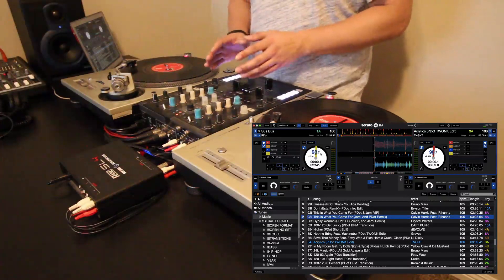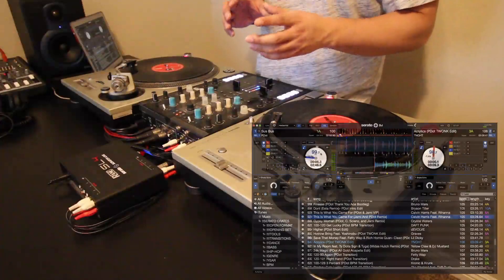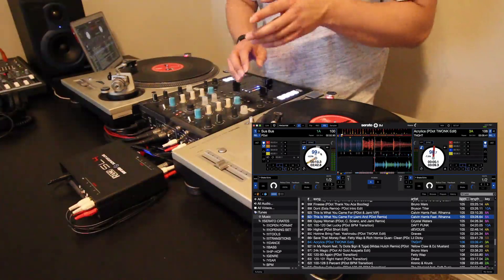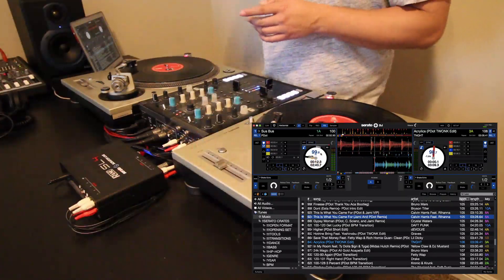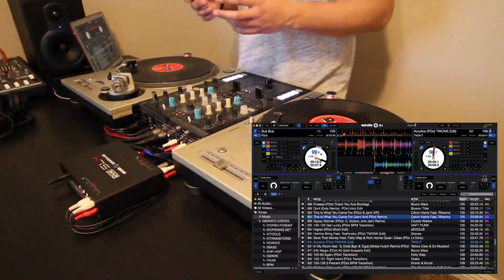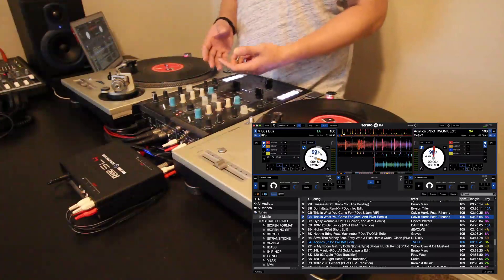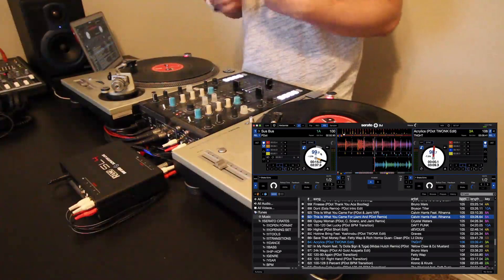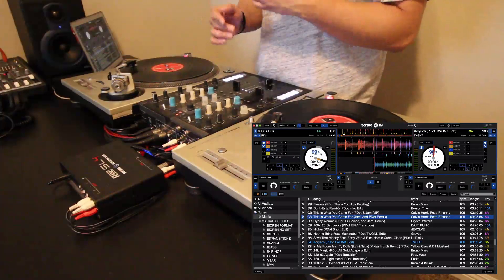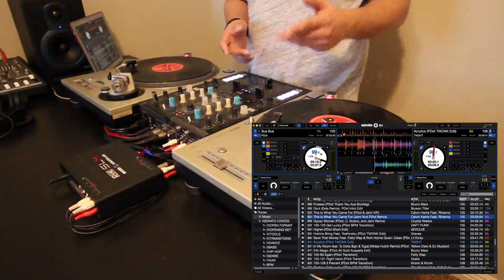Let's watch the pitch and how it used to react in Serato DJ. It's jumping from 99.4 all the way to 99.7 — not really consistent. For a lot of DJs, a fluctuation of about half a BPM doesn't really matter. But there are super detail-oriented DJs that want the pitch exactly on point, and anti-drift does make it easier because you don't have to worry about adjusting and nudging the platter as much.